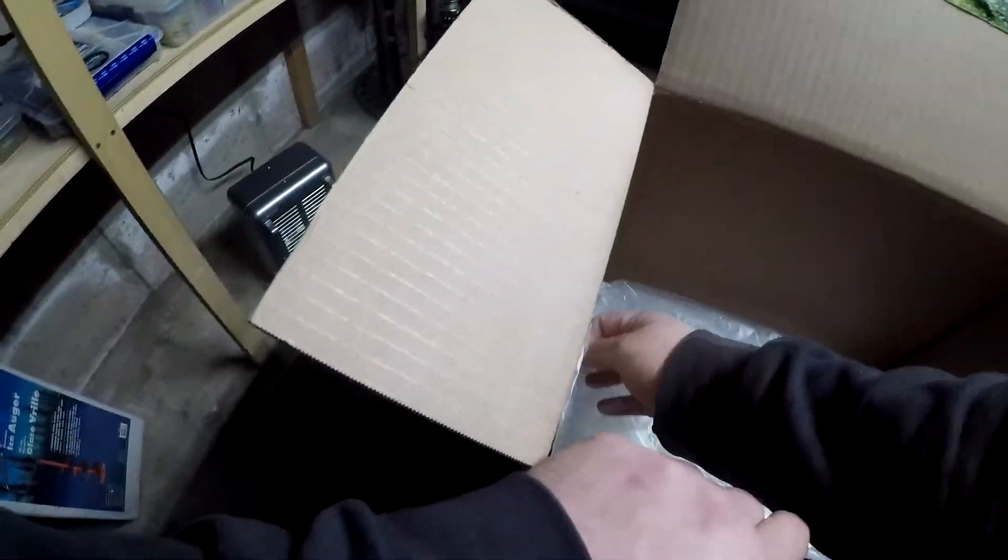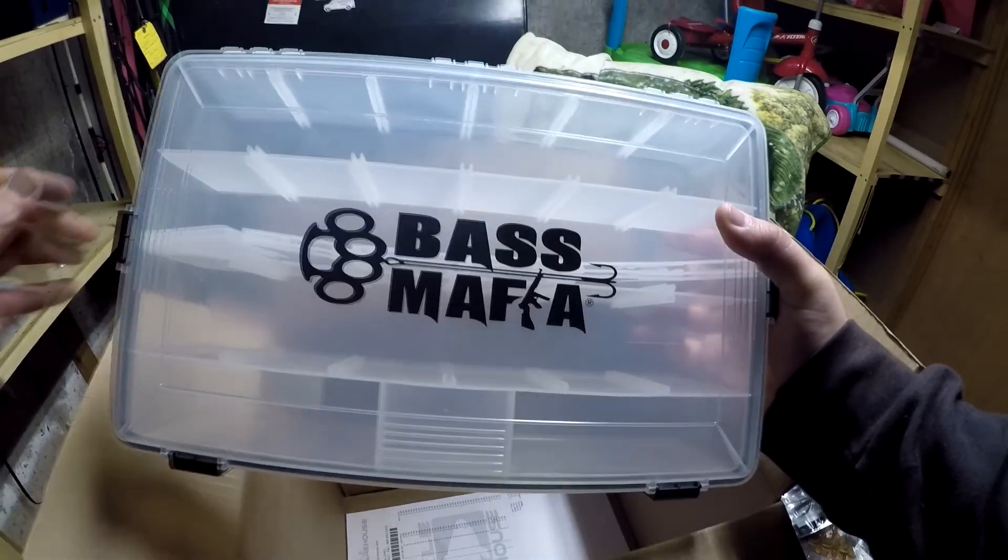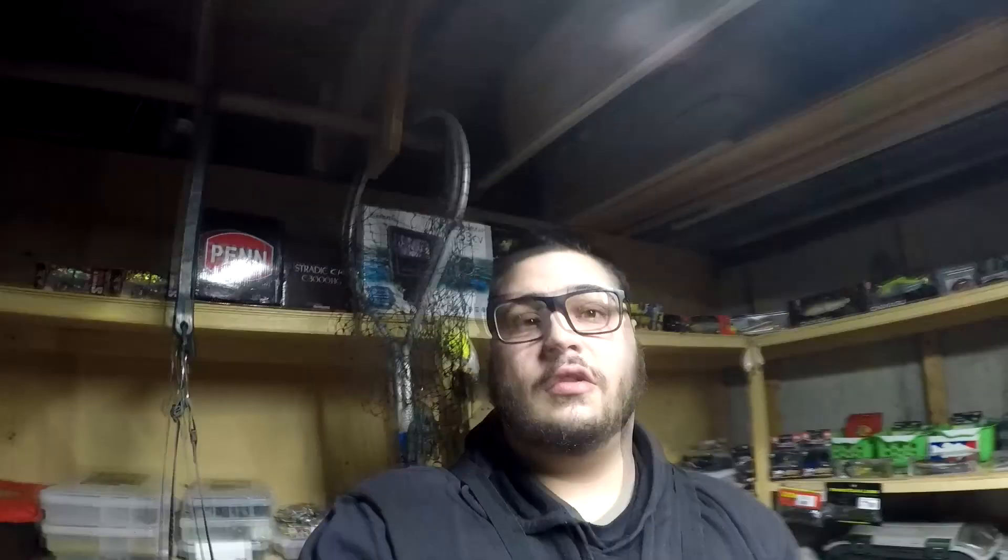All right, last up — picked up another Bass Mafia case right here for swim baits. Well guys, that's going to be it for today — I hope you enjoyed this unboxing.